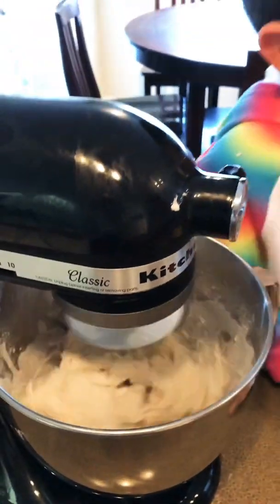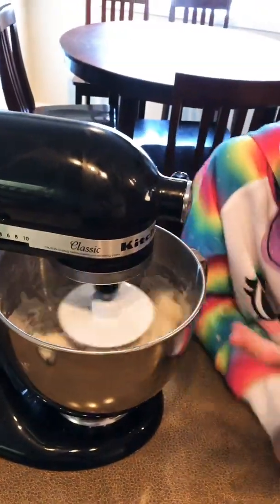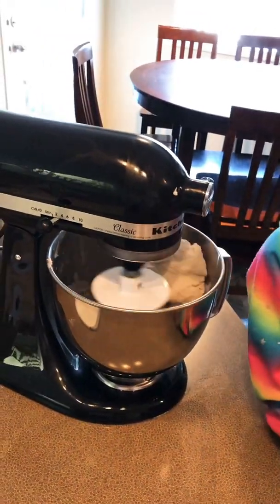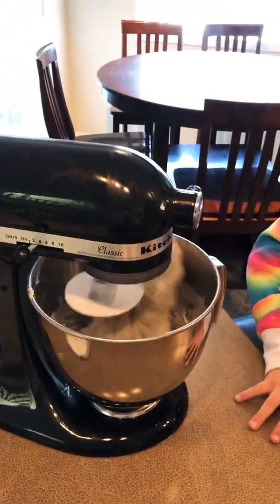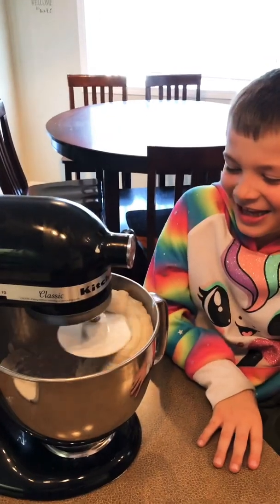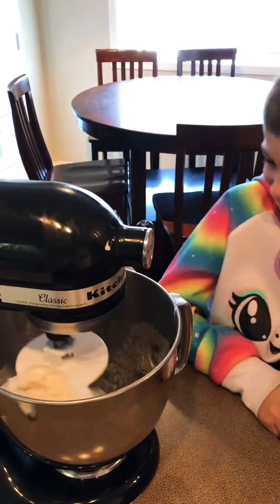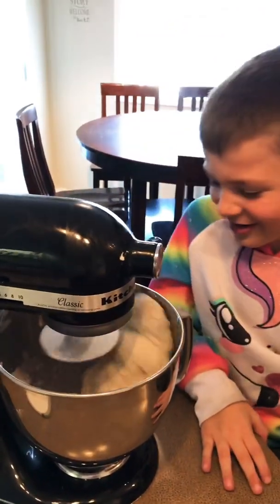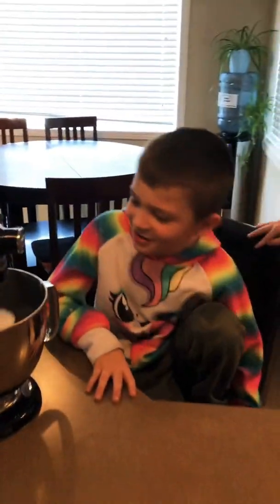We'll post the recipe later. Can we turn it up a little more? I wouldn't - it looks like it's going crazy! It's going to smack you in the head. It doesn't look like it's supposed to be that tall - it looks like it's alive! Oh, it's chunky.